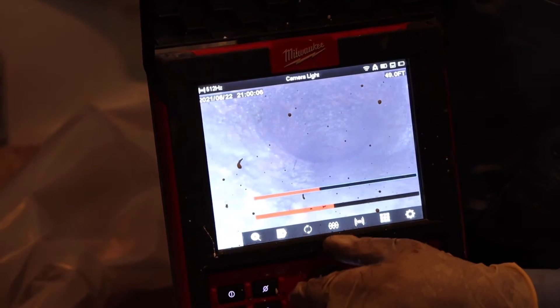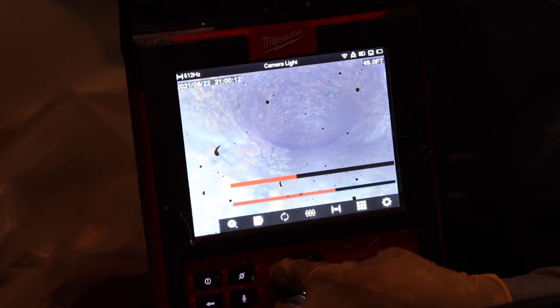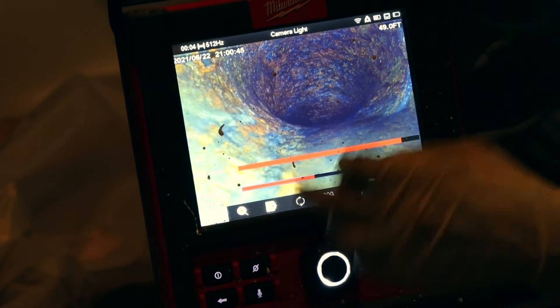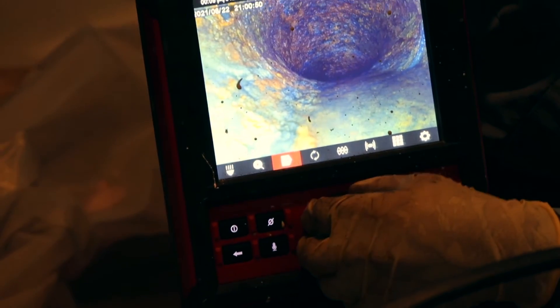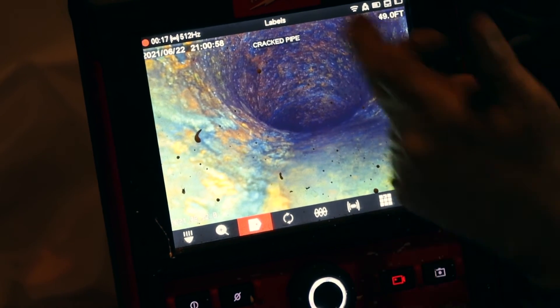You can change the actual LED lights and do a combination of things to get whatever you want. Then if I hit a spot where I want to save something — let's say there's a crack right there — I'll go back, add a tag: 'cracked pipe.' And then on the recording it's gonna say 'cracked pipe.'